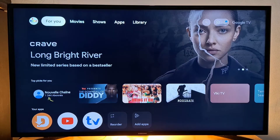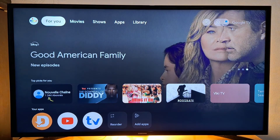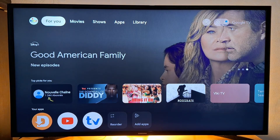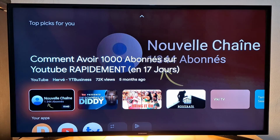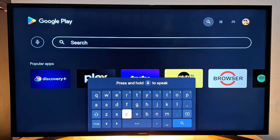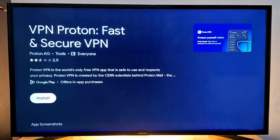Now that my account is created, the next step is to enter your VPN account information on your TV streaming device. I'm using a Google TV device, but you can do this on any TV device that supports Android, because you need to download and install the Proton VPN application. I'm going to use the Google Play Store to install it. Go to search and look for Proton VPN — select the first result and press Install.